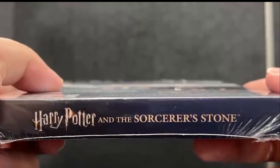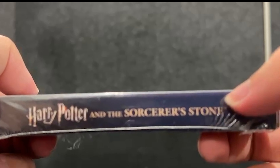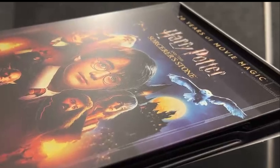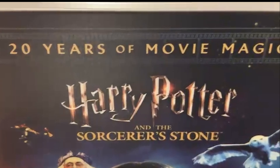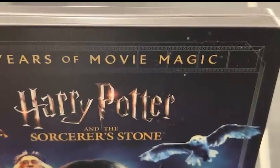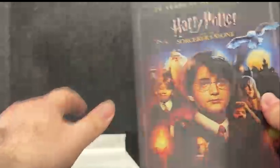So let's remove it. Oh, and I forgot this up here — we have Harry Potter and the first film. So let's remove the white seal. Here we go. Here it is — we have '20 Years of Movie Magic' on the slipcover. Let me remove this one here.